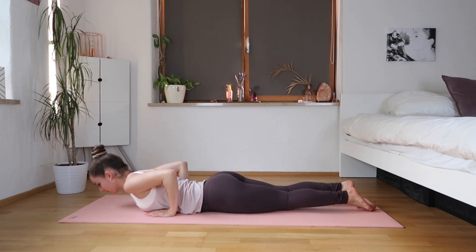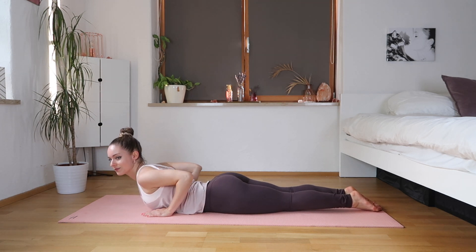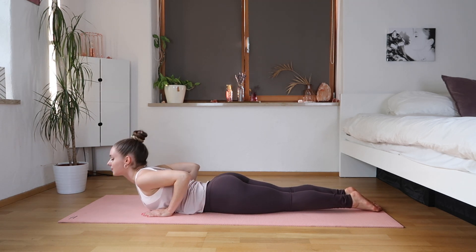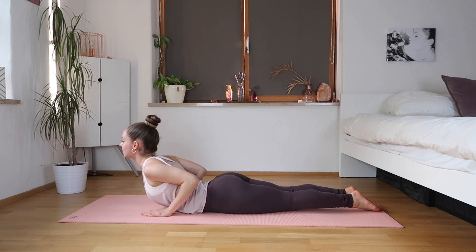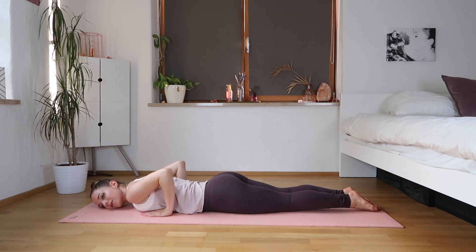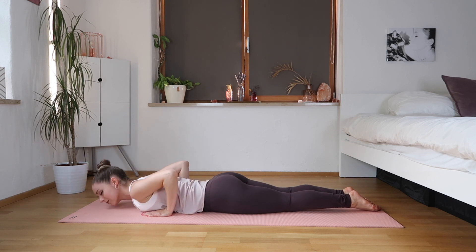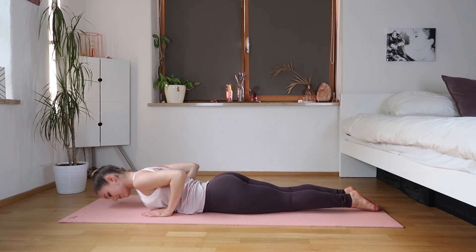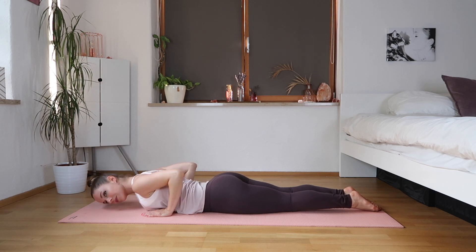Last one, then we're gonna lower down inch by inch, very slowly. Coming onto our stomach, we're gonna get ready to just hold up slightly in a nice Cobra position — just hold and then come down. We're gonna lift up again and then come down. This is really working your shoulders.